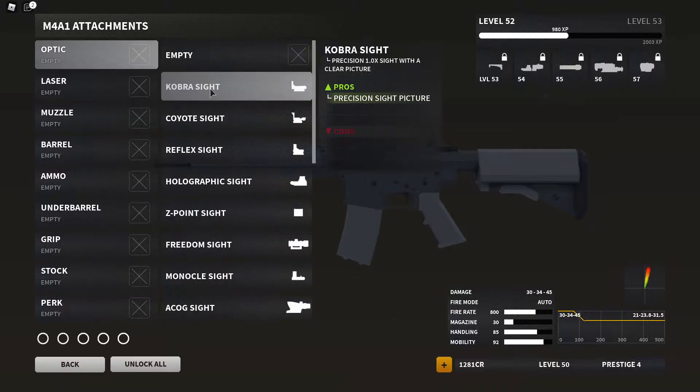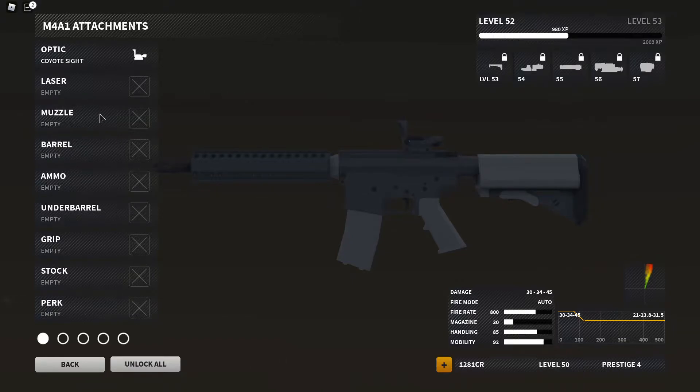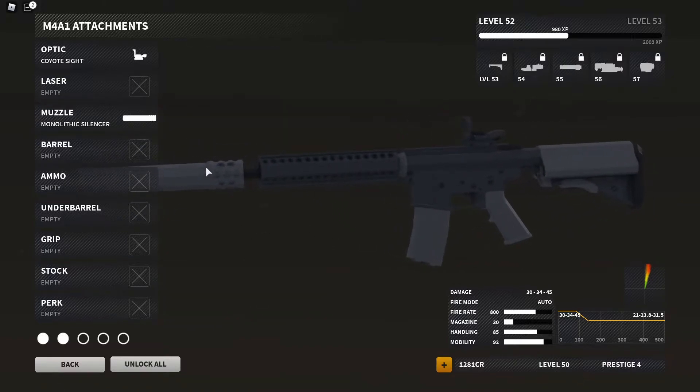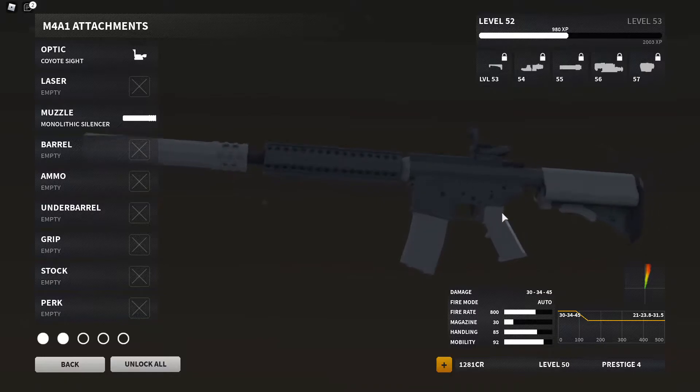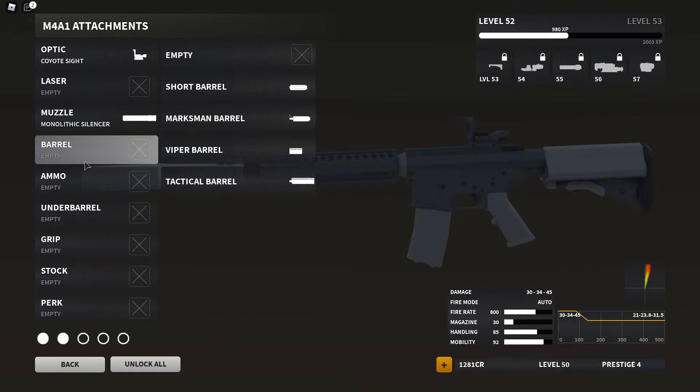I always run an optic on my gun, so I'm going to throw a coyote sight on there early just to get that out of the way. The four attachments I use are going to be a muzzle, a barrel, ammo, and underbarrel. The muzzle I use is the monolithic suppressor to give it that extra damage range while also giving it some suppression. I also use the marksman barrel, which increases damage range and increases recoil control, while only decreasing its handling speed.